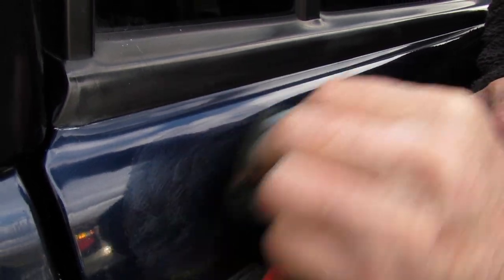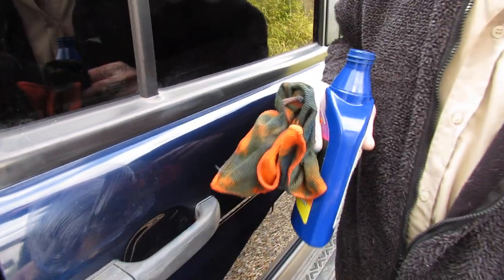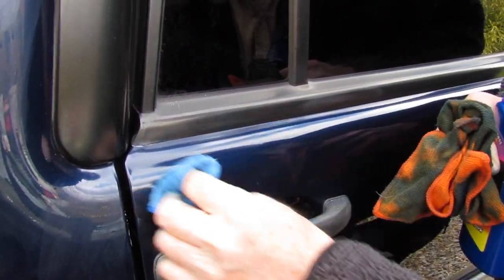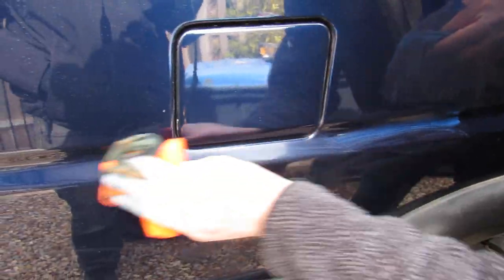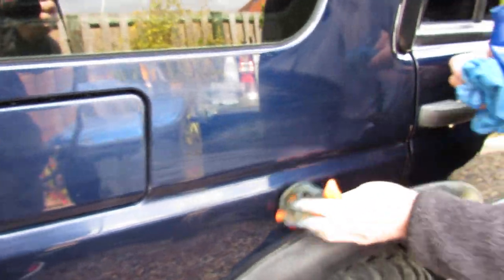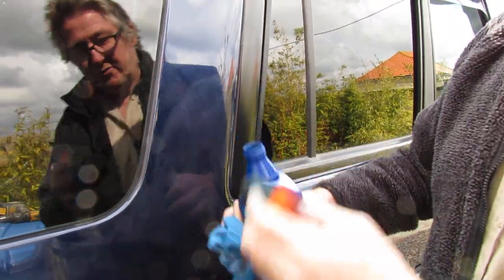It won't take anything as deep as that out, but it will take light buffs and scratches out - I've done the rest of the vehicle, but the purpose is to show you how easy it goes on and how easy it comes off. It's supposed to protect your vehicle for 12 months. Three-in-one: removes scratches, cleans and shines, restores paintwork.